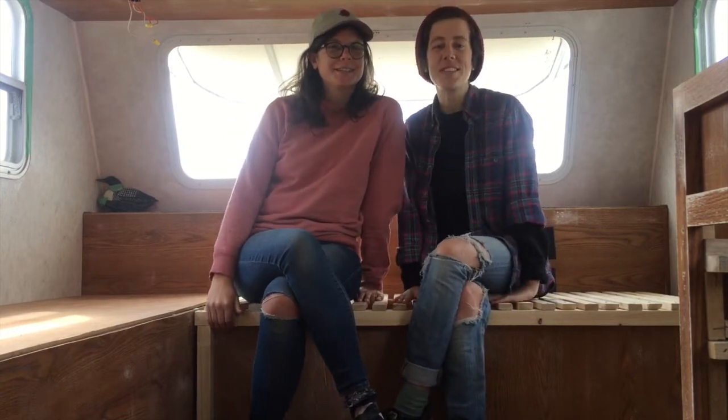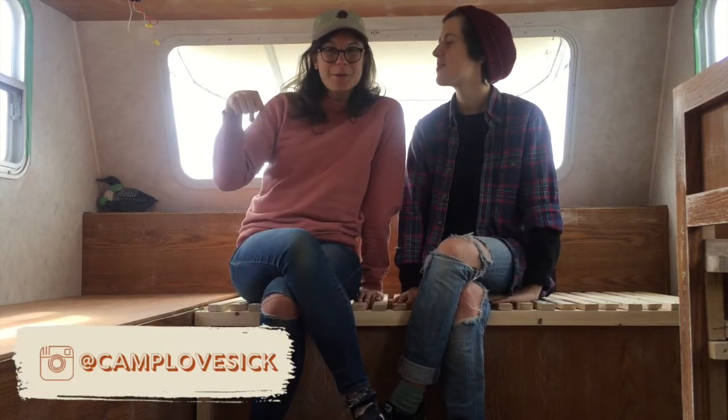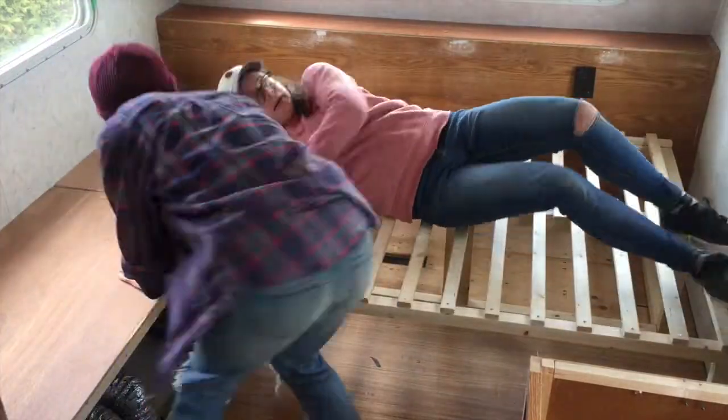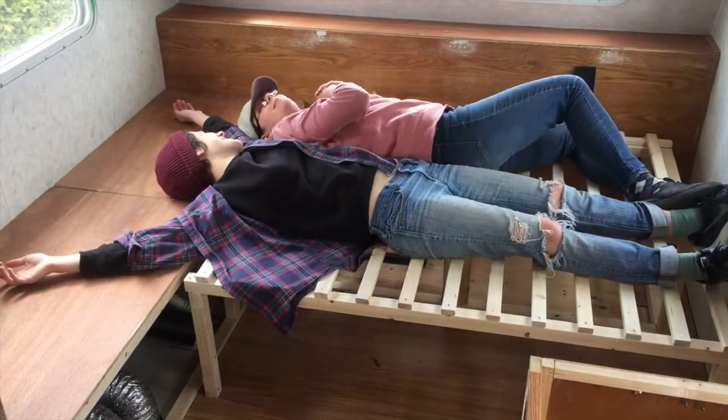Hi, I'm Emily. I'm Jane. And we're also known as Camp Lovesafe. Today we're going to be teaching you how to build this pull-out flip-up L-shaped couch. Probably the best couch there is.